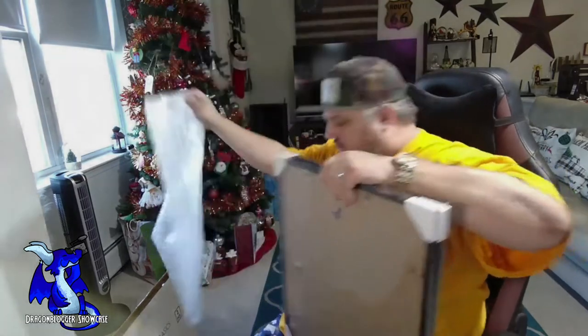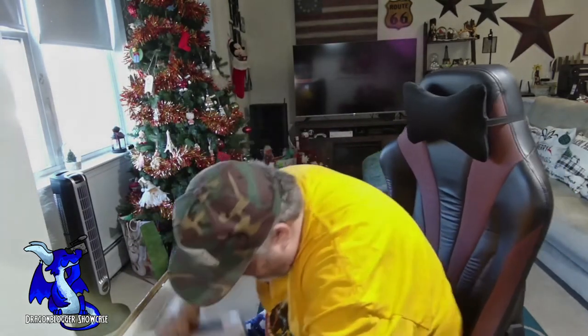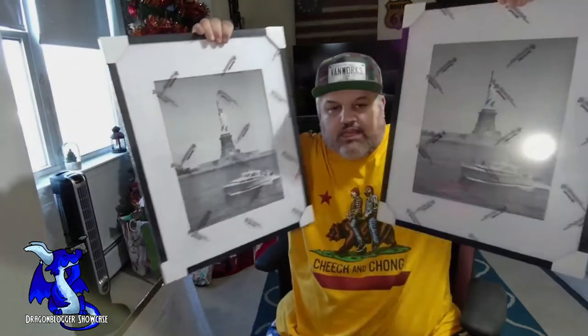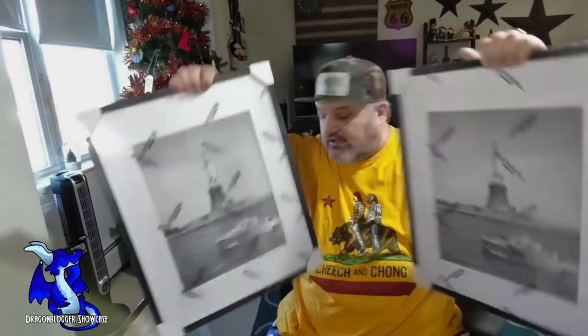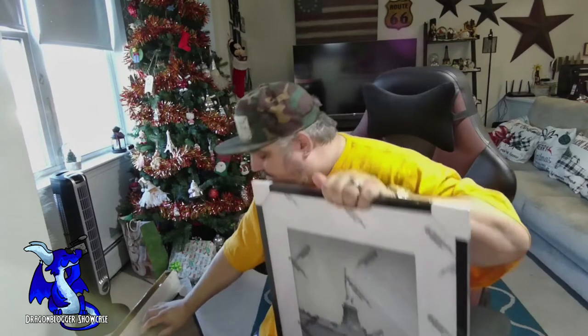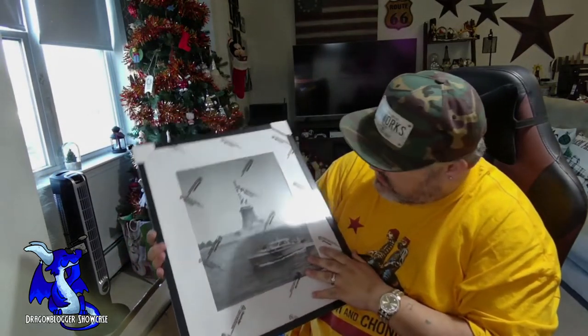Inside the bubble wrap you actually have the two frames. They have the Statue of Liberty sample photo in them, and they are big frames — very, very nice. You can see the reflection of my light, but they are nice-looking frames, very decent. I like the black on white with the mat — that is very cool.